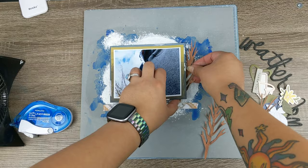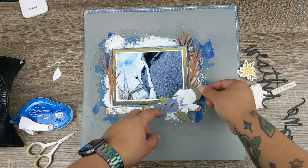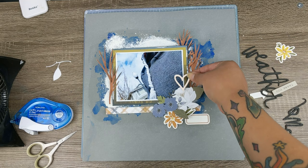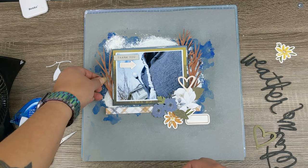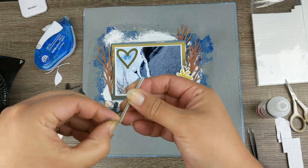Now comes the challenging part: figuring out where everything is going to go. The mixed media in the background is meant to be an extension of the semi-cloudy sky and the little trees around me as I was walking. I included some flowers and hearts because the prompt is sweater weather, not haunted forest, so I definitely wanted to keep it a little light and pretty. I brought in some Ali Edwards, some Felicity Jane flower and heart die cuts, and a tag in the bottom right-hand corner.